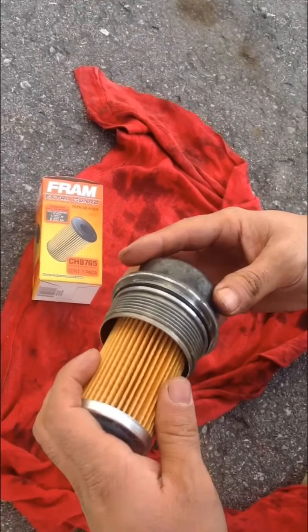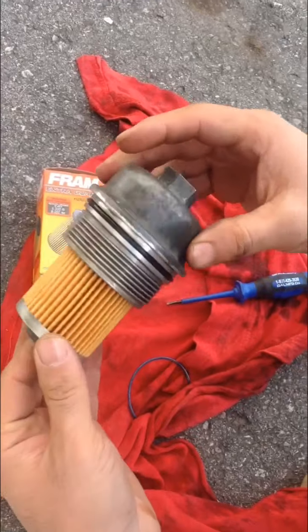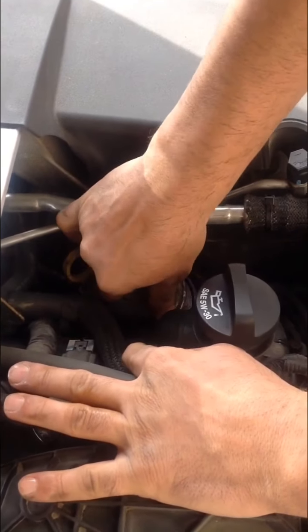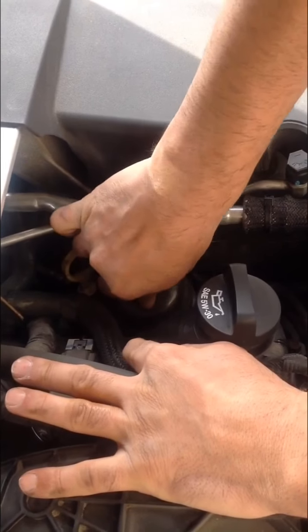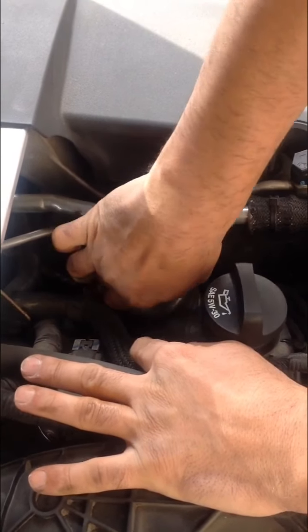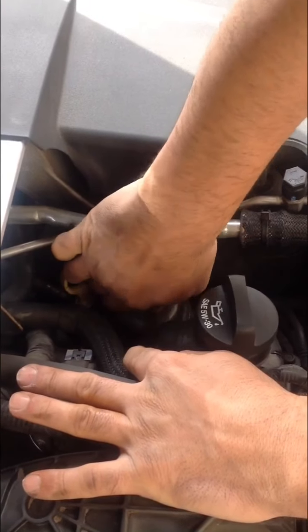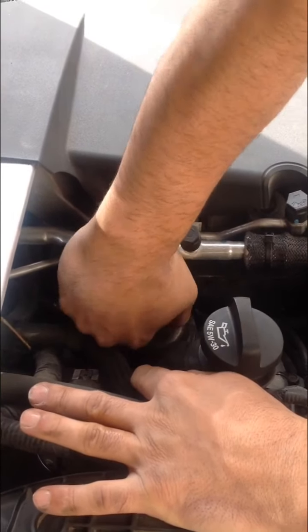We are just going to push back the new filter — it comes with a new seal. Make sure to tighten it good.